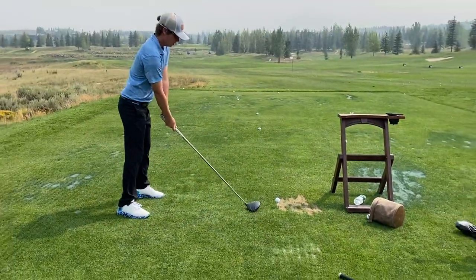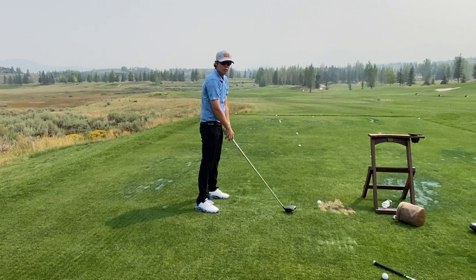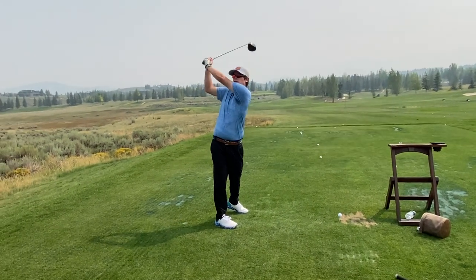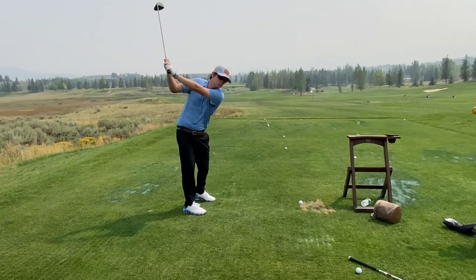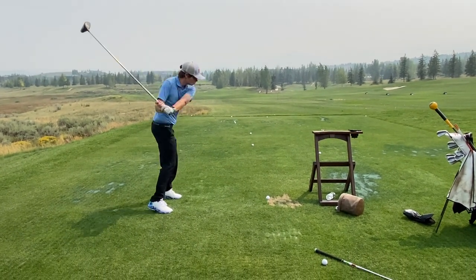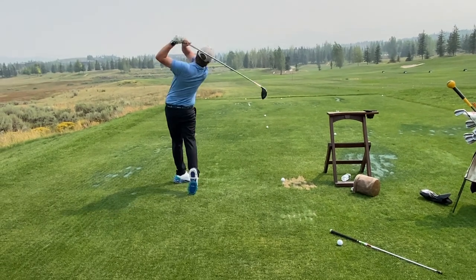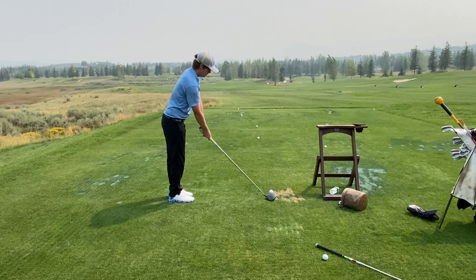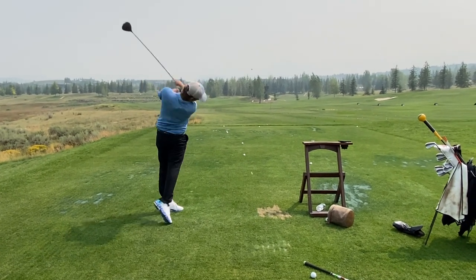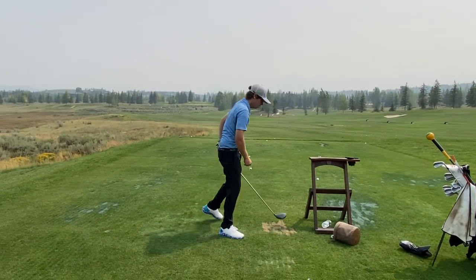Really stretch out the backswing — when you stretch out the backswing you can really smash the ribs through. You have to get some stretch, some extension, not just in your arms but through your whole core, and then when you crunch everything through there it whips through. Try again. Now try with the ball.